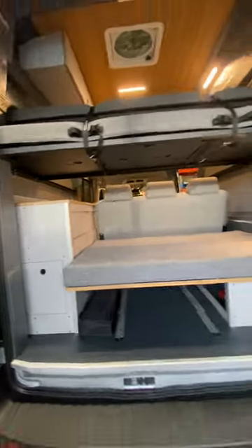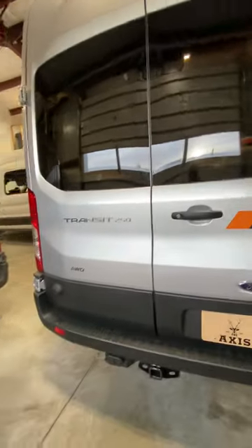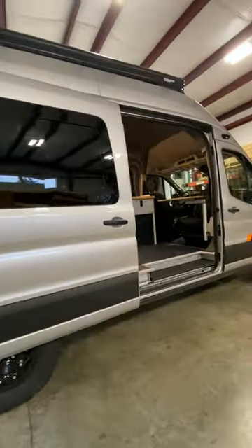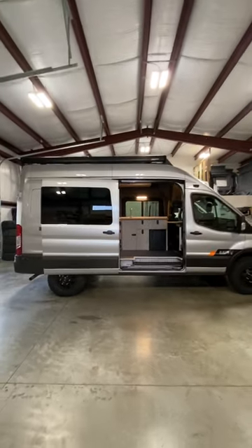I think that's it for the quick tour. If you've got any questions, give us a holler at Axis Vehicles. You can email us directly at info@axisvehicles.com. Let us know what you think, and give a call if you've got any questions. Have a good night. Thanks.